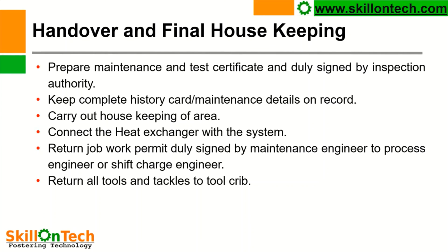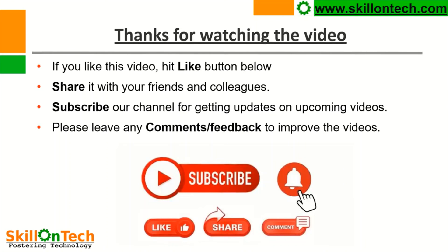So this is all about the maintenance and testing of a floating head heat exchanger. Hope you liked this video and will give your comments and suggestions for new videos. Thank you. If you like this video, hit the like button below, share it with your friends and colleagues, and subscribe to our channel for getting updates on upcoming videos. Please leave any comments or feedback to improve the videos. Thank you.